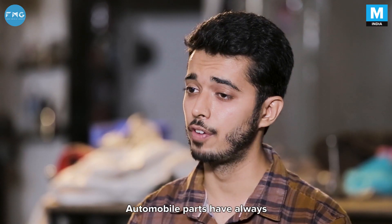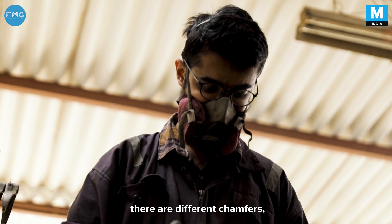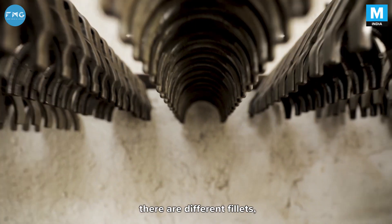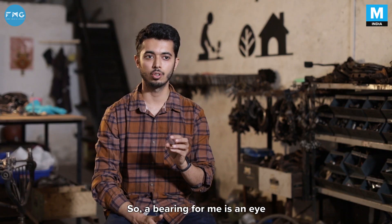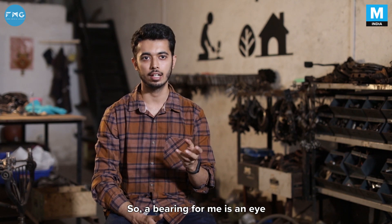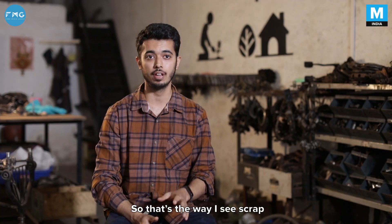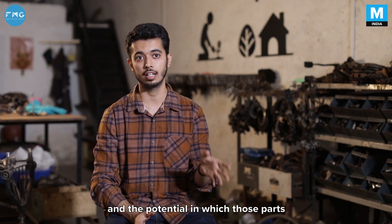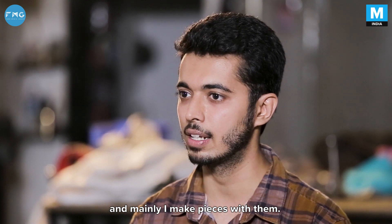Automobile parts have always fascinated me — they're already in different shapes. There are different holes, chamfers, fillets, different gears, and different thicknesses available. So a bearing for me is an eye and a clutch plate is a part of a chest. That's the way I see scrap and the potential in which those parts can be used, and mainly I make pieces with them.